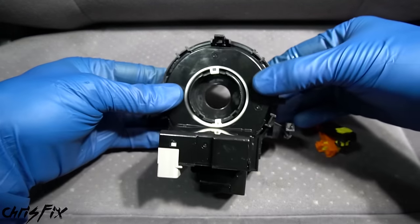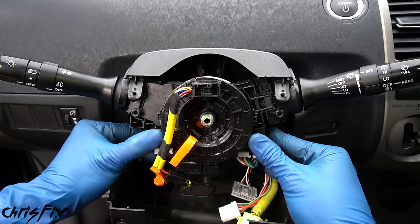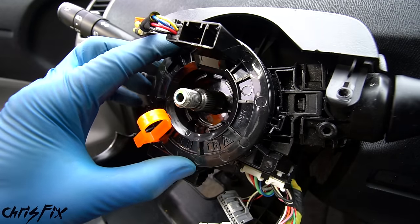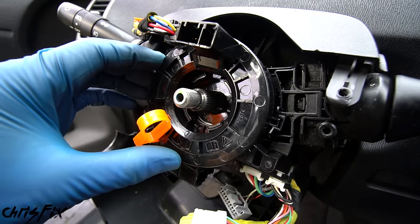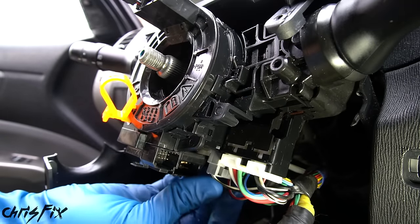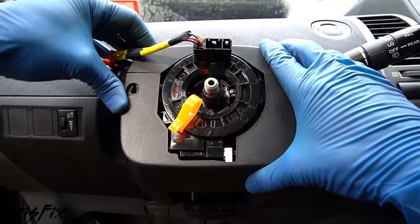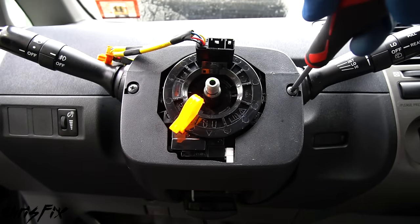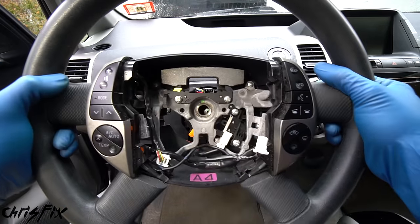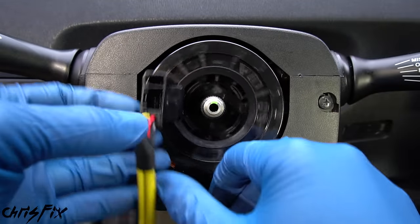Snap the angle sensor onto the new clock spring — it just clicks right in. Slide the clock spring down the steering shaft, press in the two bottom clips and the top clip, and it's installed. You'll notice an orange tab at the bottom — don't remove it yet. It prevents the clock spring from spinning during installation. Connect the wiring harnesses at the bottom; make sure you hear a solid click, especially on the yellow airbag wire. Then snap the plastic trim back together and screw in all three screws.